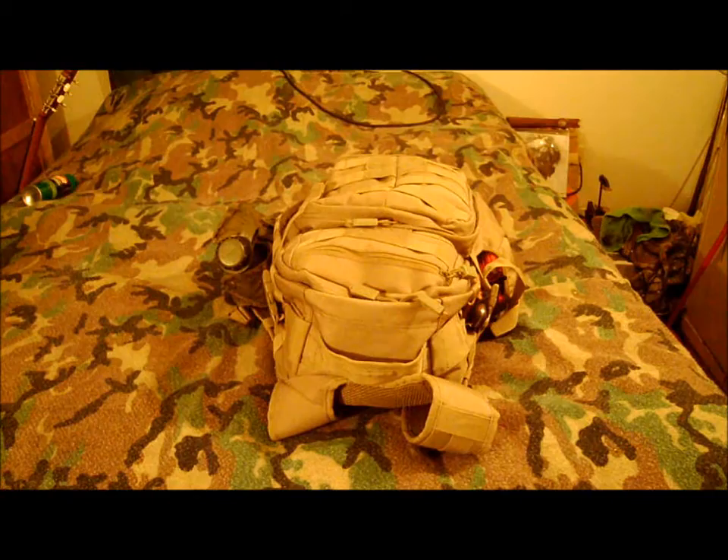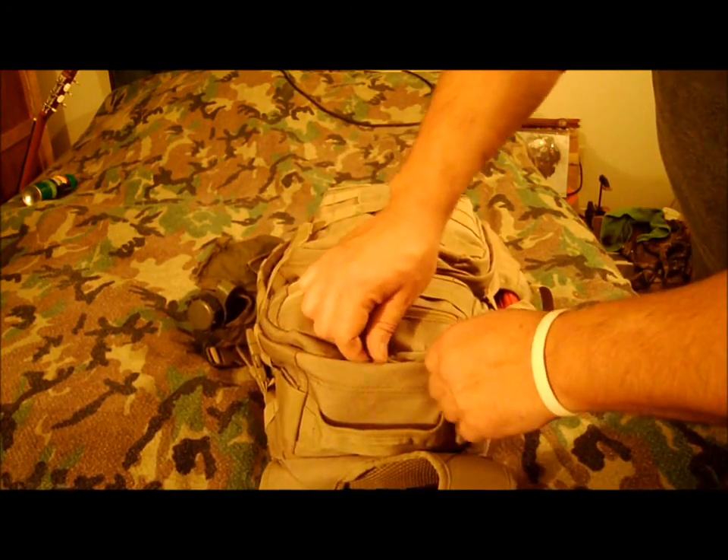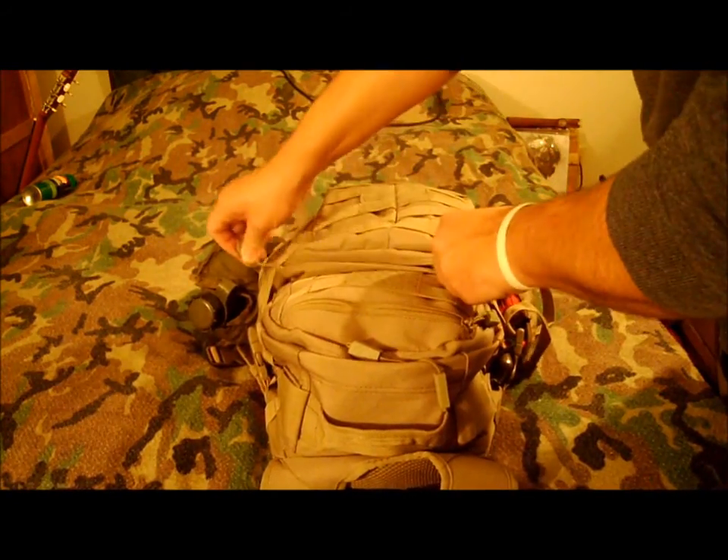Hey guys, MCK here, just showing off my everyday carry bag — my trunk bag or whatever. It's a soft day pack with three pouches. I'll go ahead and talk about the first one.